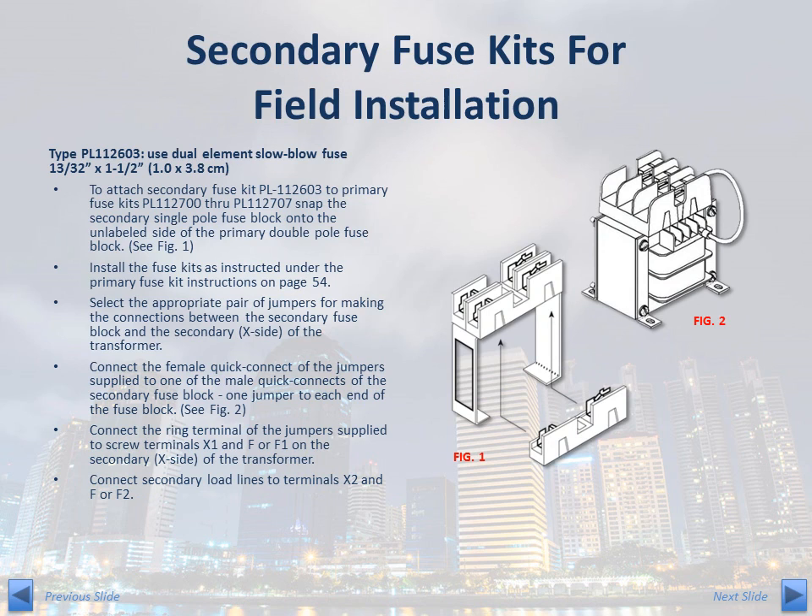The type PL112603 secondary fuse kit is designed to be incorporated with the PL1127 series primary fuse kit. The PL112603 fuse block snaps onto the primary fuse block prior to installing the primary fuse kit. Jumper wires are provided to make the necessary connections between the secondary fuse block and the transformer.